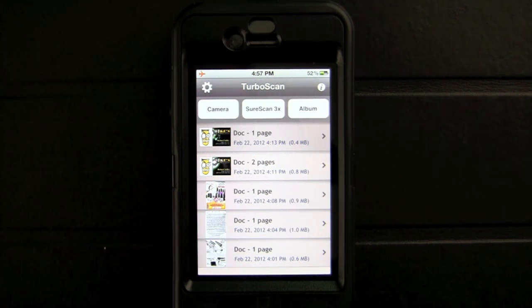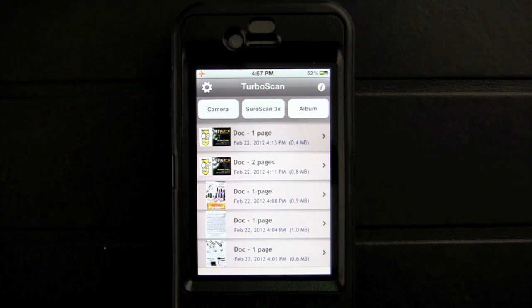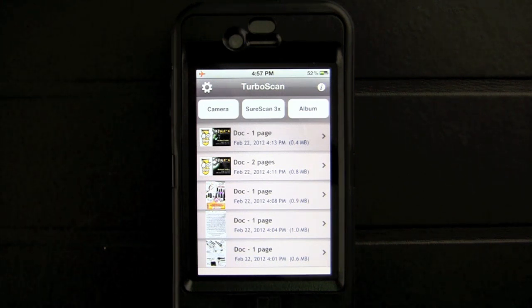This app allows you to turn your iPhone into a portable scanner, scanning just about anything. You can AirPrint, email, and much more.